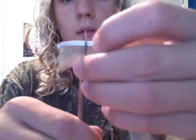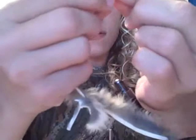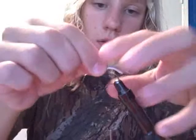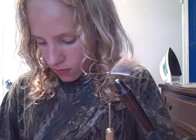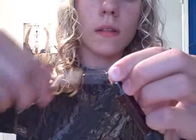Next thing I'm going to do is clip a zonker strip about an inch long. I'm going to put it back up against there, measure out another strip of the same length, clip that, and tie them in. Now I'm going to get my other claw and tie that one in nice and firmly.